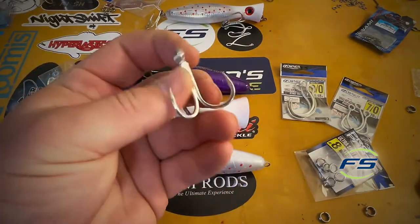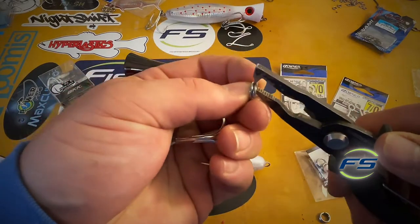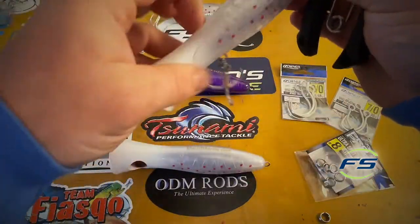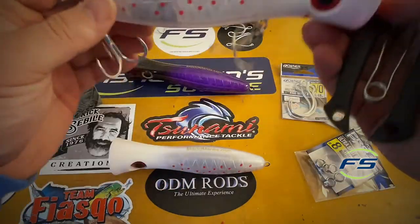Another popular option: BKK Raptor 3-0. Same split ring, same deal — just a different option. Snap. Right on there. Now you're ready to roll. Number 8 Ultra split rings, 3-0 BKK Raptors. Pretty savage.